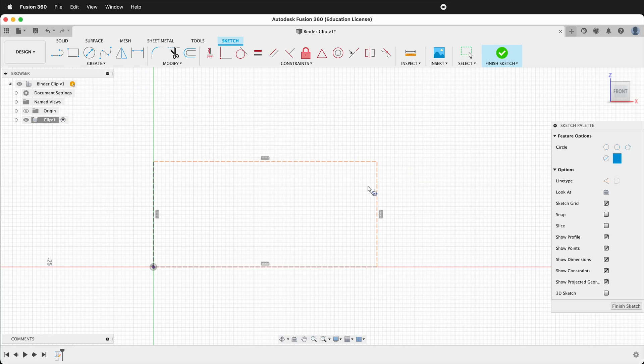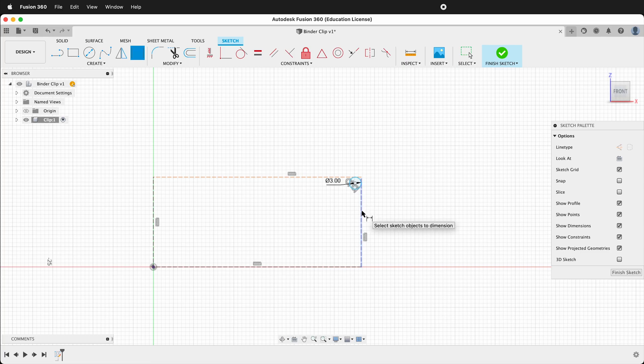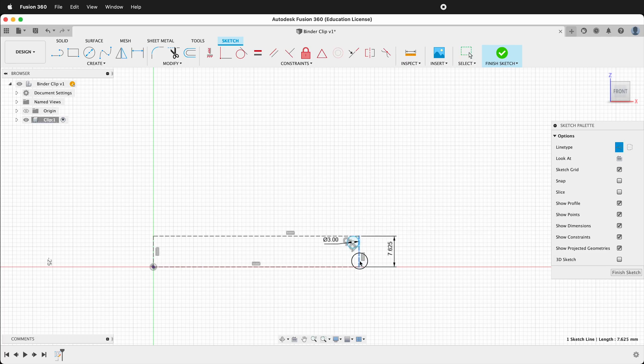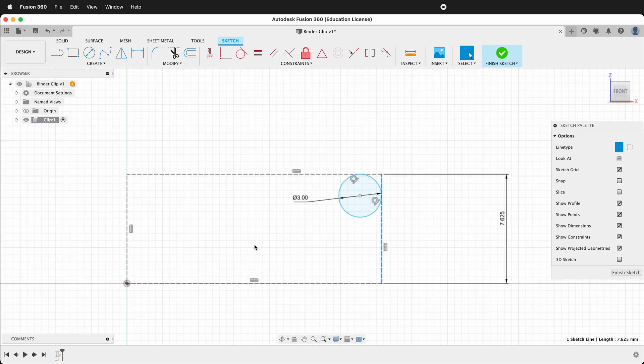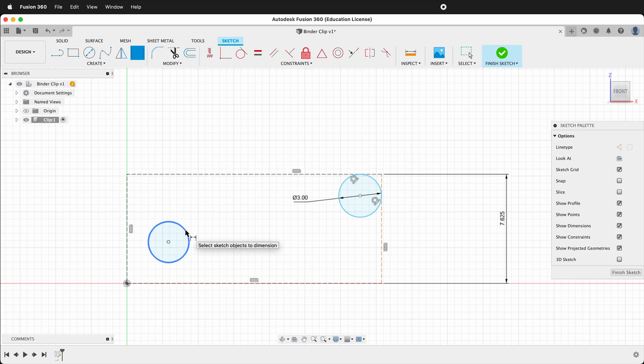Click two-tangent circle, click this line and this line, and then draw your circle. Press D to dimension the circle for a diameter of 3. Then we can make the height of our rectangle 7.625. Just move this part of the rectangle over a bit. Then we will make a new circle by pressing C and just draw a circle. Press D to make the diameter 3. Then we'll use the tangent constraint to click the circle and the left side of our rectangle.